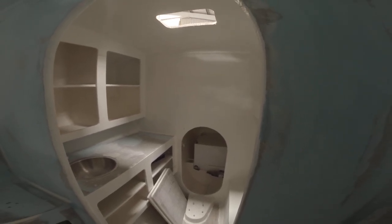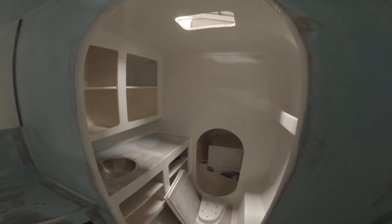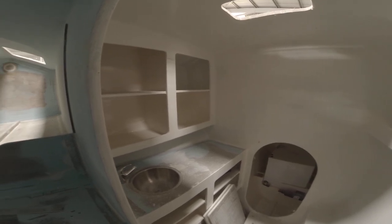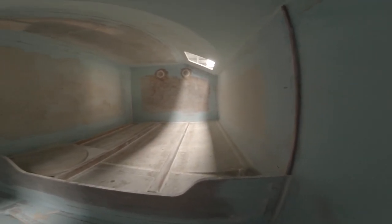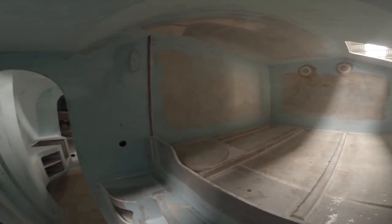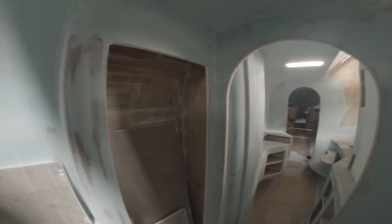Maybe you don't need two showers. You have one in the aft and one on deck — should be plenty. But having two toilets is a good thing. Maybe not maintenance-wise, but if one doesn't work then you have another one.